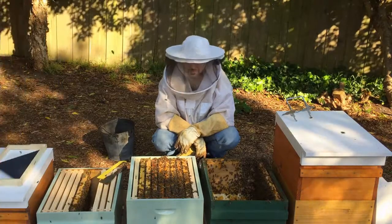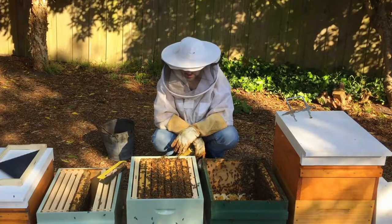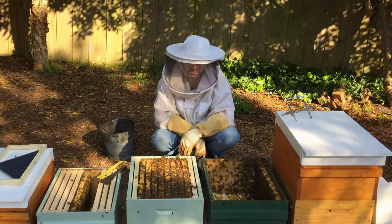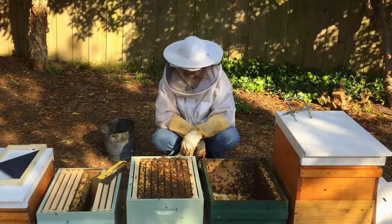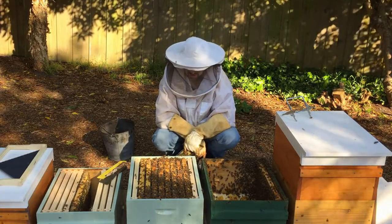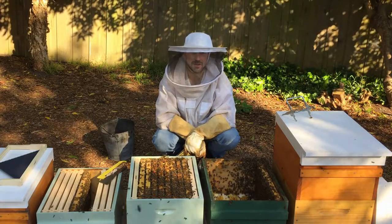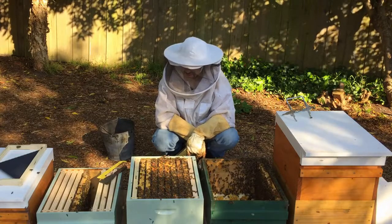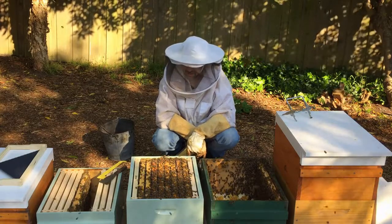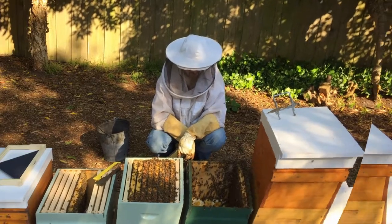Look at the weather for the next week, and if it's going to be cold, put your hive cover in between the boxes to keep it warm during that time. There's plenty of honey on those frames and the back edges of those frames, so there'll be no problems with honey. As they build the comb, they'll start emptying out those frames of honey and making some room in those top frames.